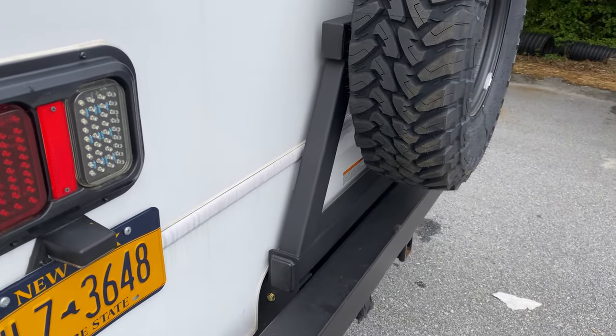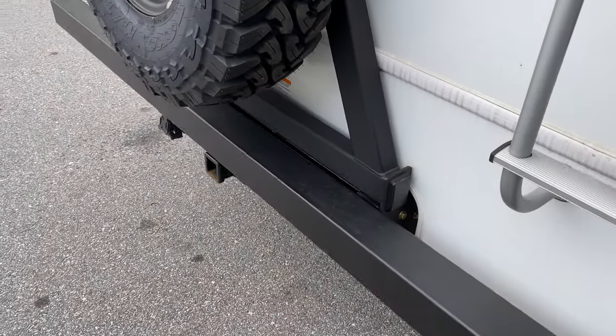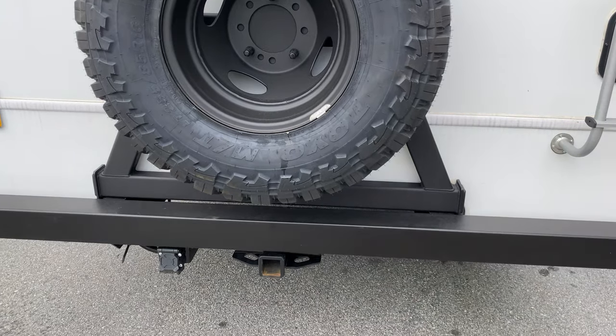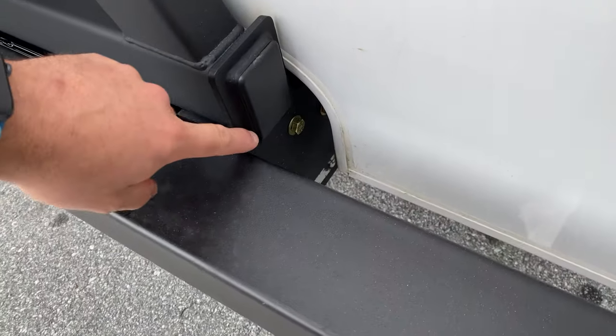Out back we did one of our custom tire carriers. We build quite a few of these — every RV is a little different, so I think we've maybe had two over the years that have been the same. The structure is basically the same for what we build; we just make different adapter brackets for each chassis.